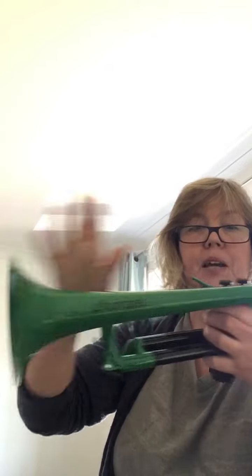So our Do is open, our Re is valves one and three — not the middle one but the outside two. Our Mi is first and second valve, not the one with your little finger, your smallest finger nearest the bell, but the ones nearest your mouth — one and two.